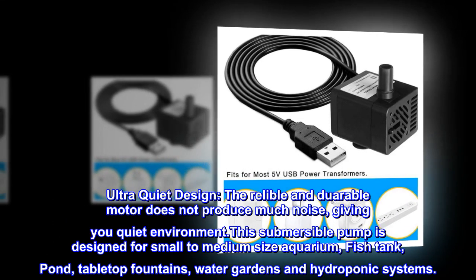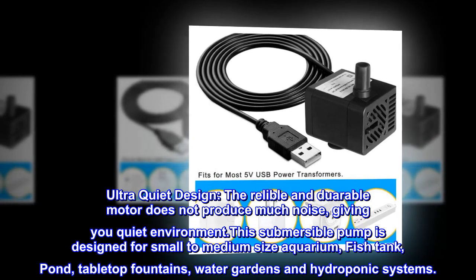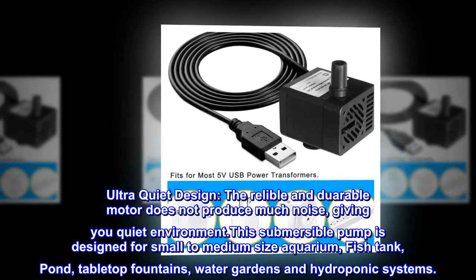Ultra quiet design. The reliable and durable motor does not produce much noise, giving you a quiet environment.